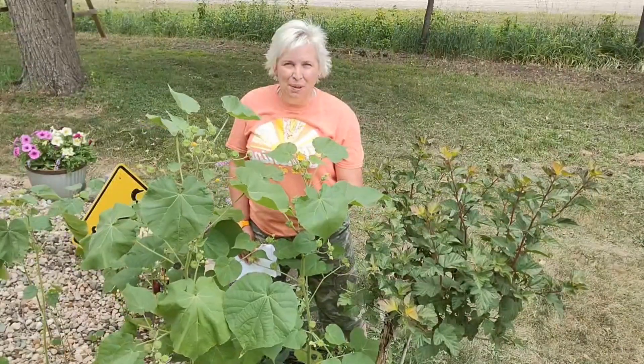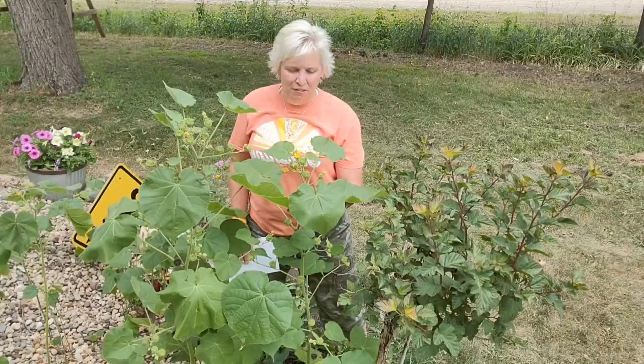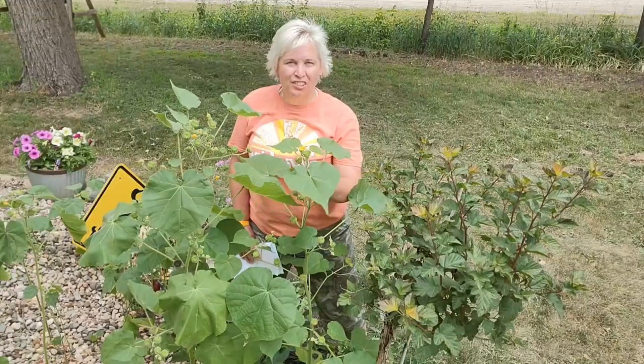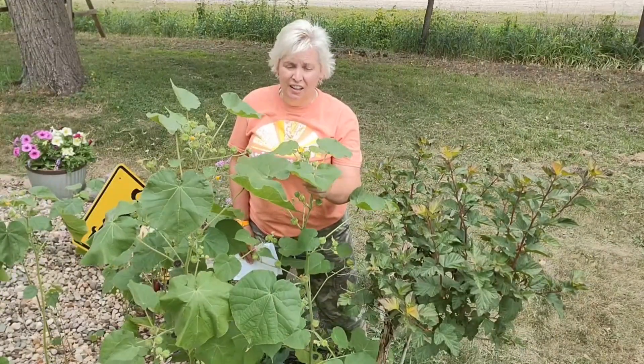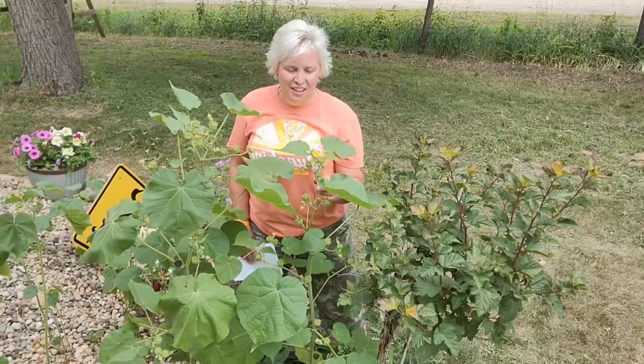One of my favorite plants — or one of my favorite weeds — is the buttonweed. Why is it one of my favorites? I think I just like the large leaves, the soft leaves. You can use it for an emergency — we'll get to that. And I also really like the seed capsule, which looks terrific in a dried flower arrangement.